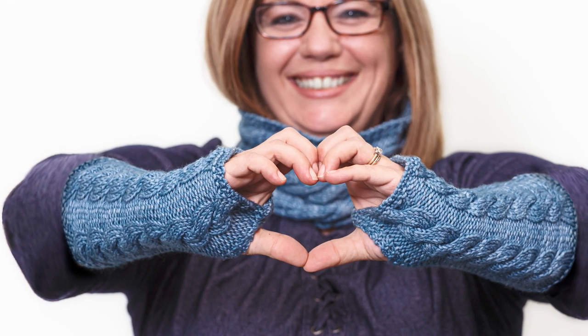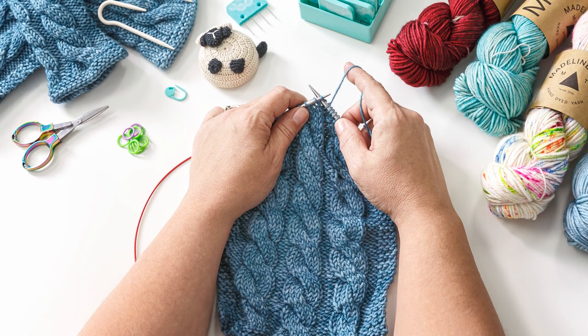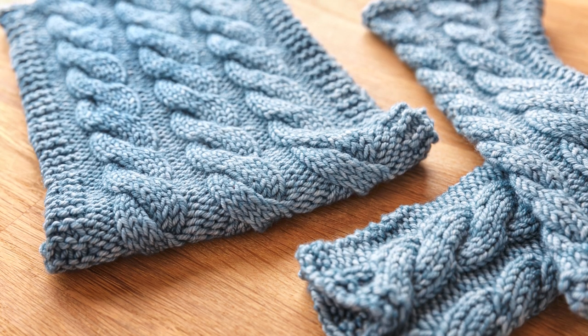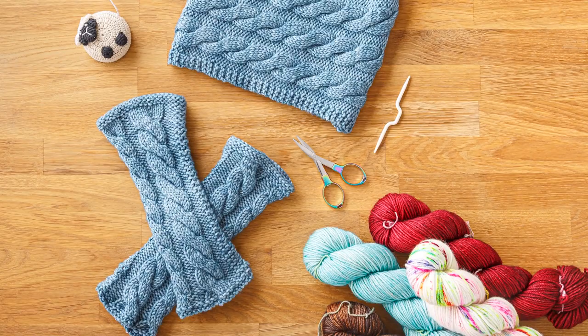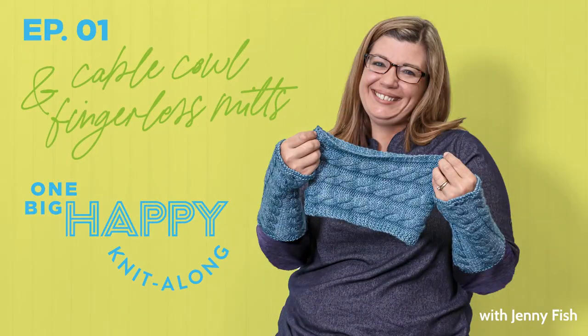Hi, I'm Jenny Fish from One Big Happy Yarn Company. We want to be your local yarn shop no matter where you are. Welcome to our Cable Cowl and Fingerless Mitts Knit Along. I know cables can be intimidating, but I designed these projects for the first-time cable knitter. Whether you're new to cables or want a project that wows but is actually quite simple, this fits the bill. We have a kit that includes the printed pattern plus the yarn I'm using at onebighappy.com. Let's get started.